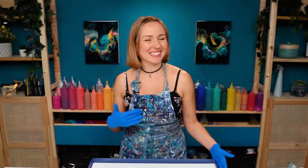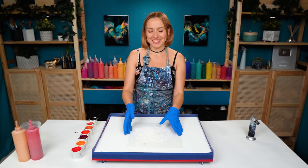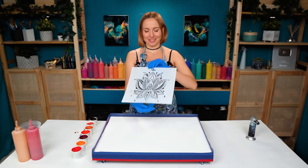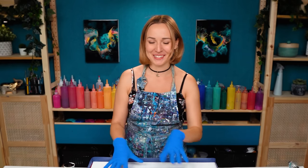Hello my creative friend! Olga Sabi here and welcome to a new fluid acrylic painting tutorial. I got a new stencil here — check this one out! Isn't it gorgeous? This is a beautiful lotus design and this is what we're going to use along with the acrylic pouring technique.